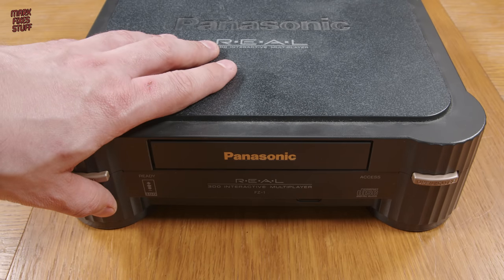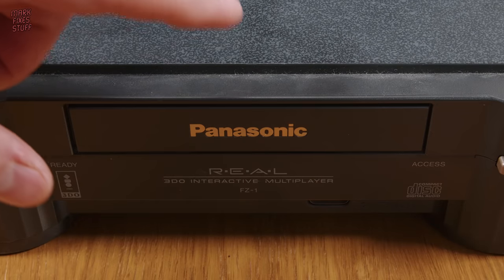But fear not little 3DO, because we're going to fix you, right now.